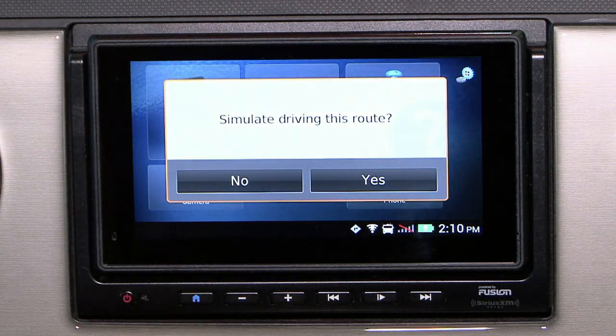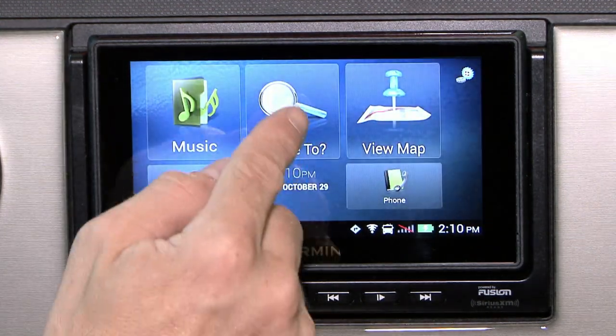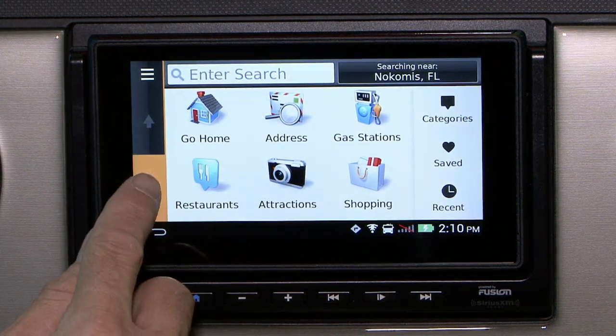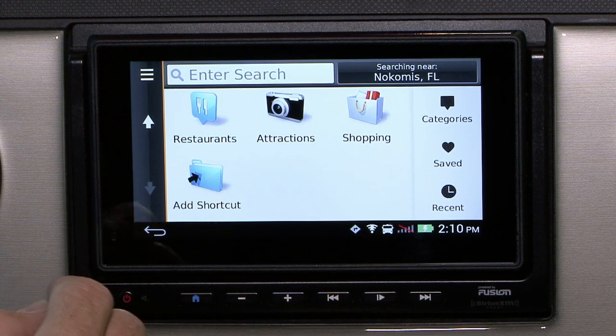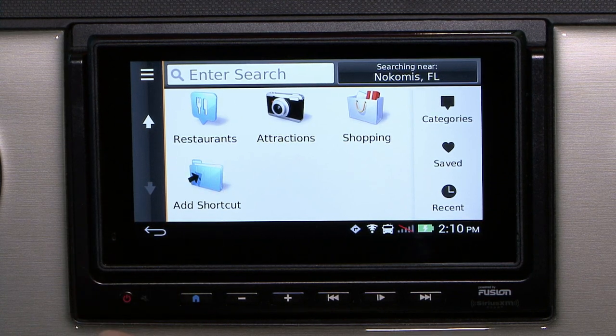In one quarter mile, turn right on Knights Trail Road. Below that we have restaurants, attractions, and shopping. You can add your own shortcuts if you like, making them any destination you wish.